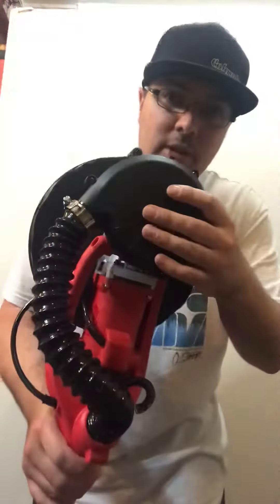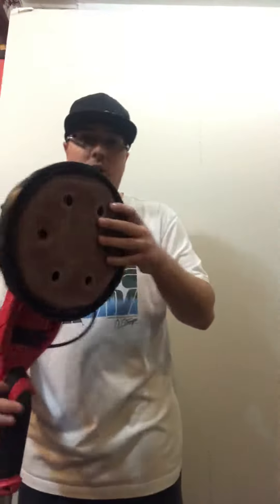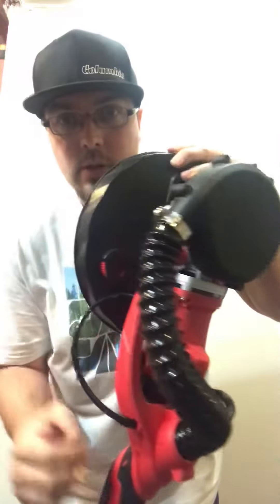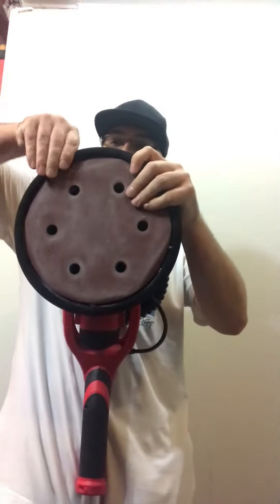I want to give you guys a little rundown on this Aleco electric drywall sander. This model is the DP 3000, and it has a built-in vacuum right into the head of the machine, which is awesome. On the head here you got a suction adjustment — less or more suction.